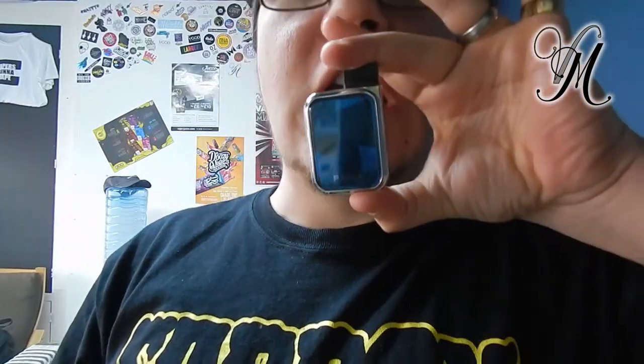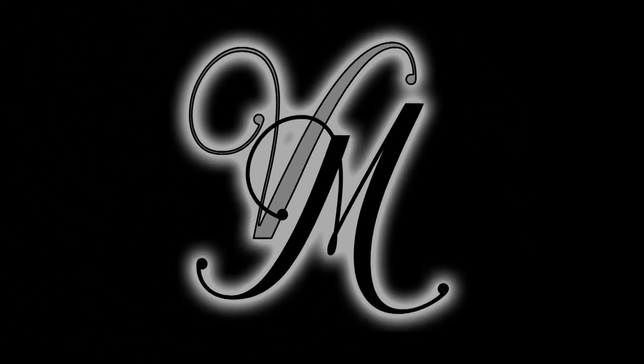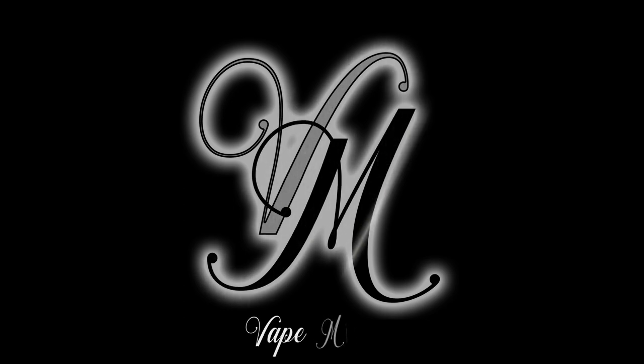Hi guys, I'm Harry from Vipnil and this is the last Viprana review. I want you all to watch this to the very end, please, so I'm going to make it as quick as possible.